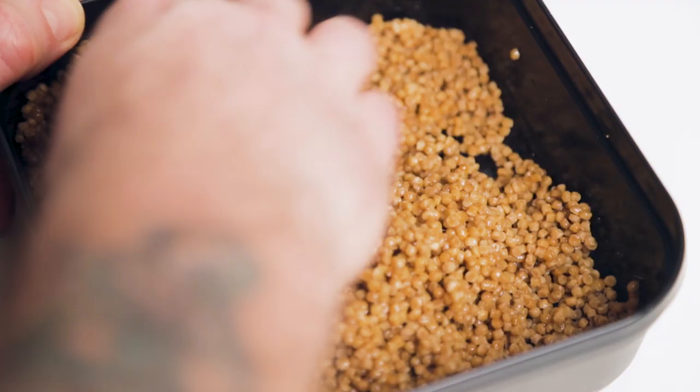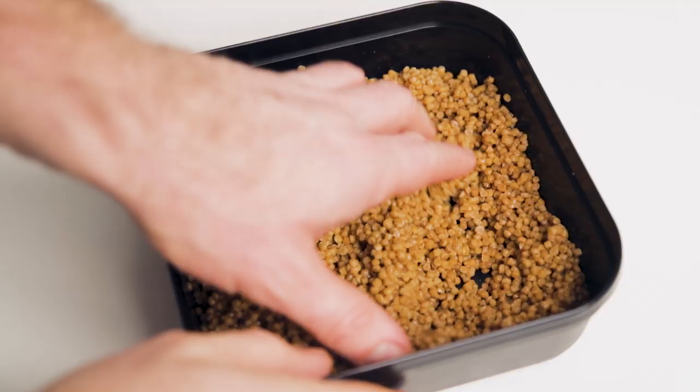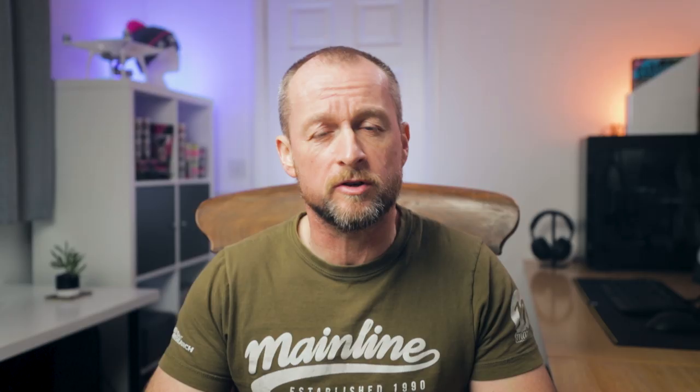Supercharged and highly attractive, at this stage the pellets will bind together nicely around a hybrid or a method feeder, but also break down as soon as they hit the bottom to give you a nice little spread of highly attractive pellets around your hook bait.